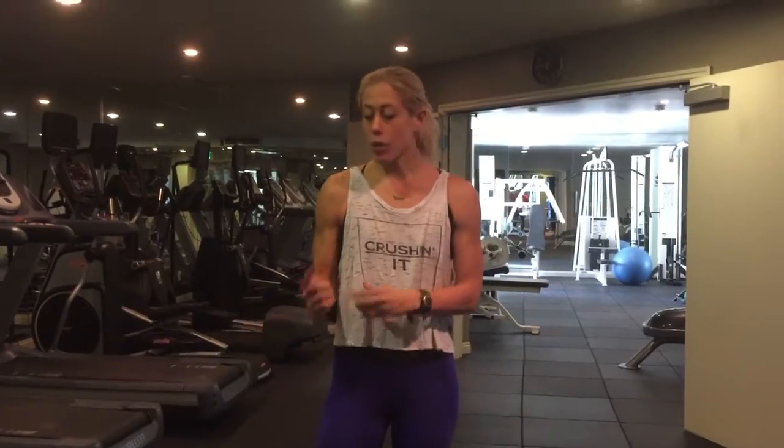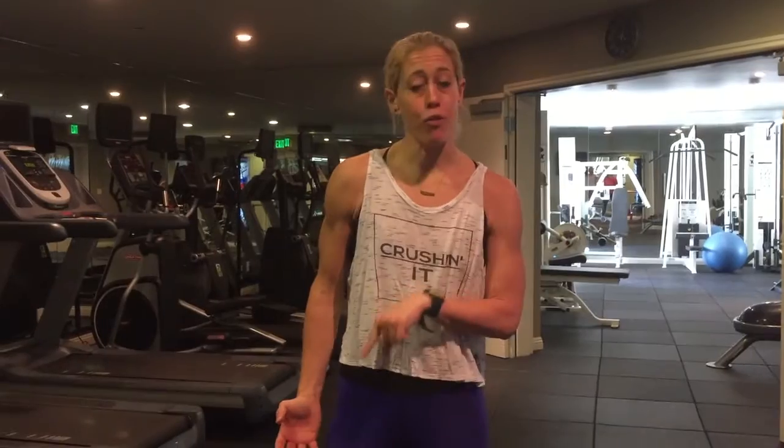Hi guys, welcome to week two. I hope you did that first workout another time and now we're coming into a little more serious stuff. We're going to try to improve what we did in week one. If you don't know what I'm talking about, you need to go back in my videos and do week one before you even come here. Trust me because I lead you through a lot of things.